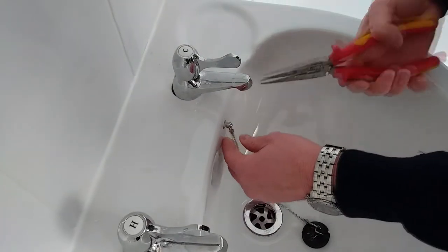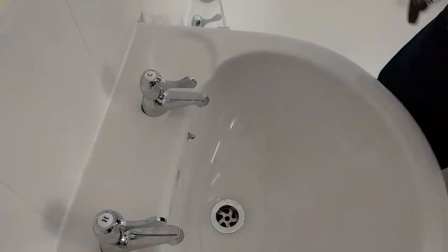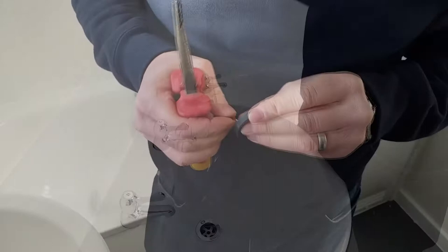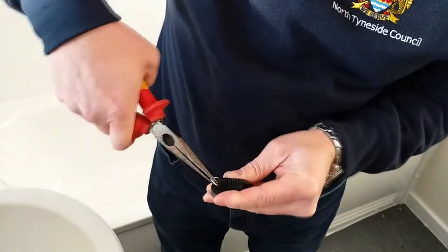Firstly, you need to remove your old plug and chain. Do this by carefully prising open the clamp that attaches the plug to the chain. Pop the new plug on and close the clamp again with the pliers.